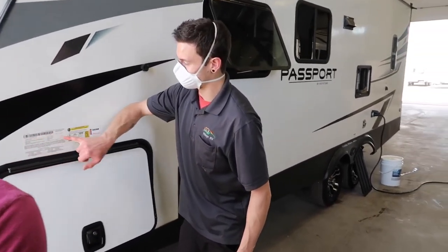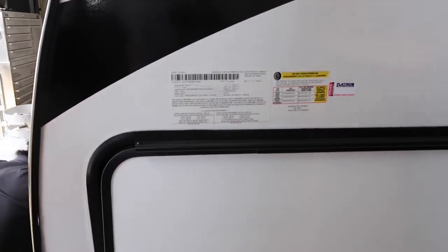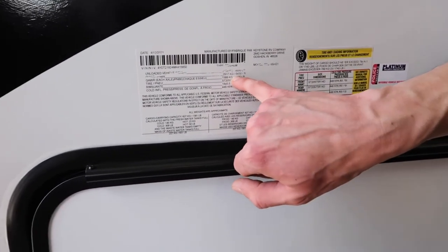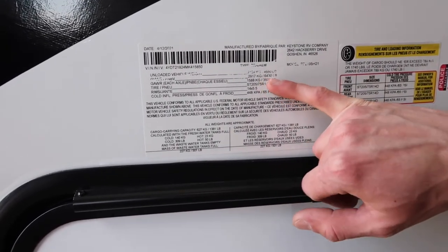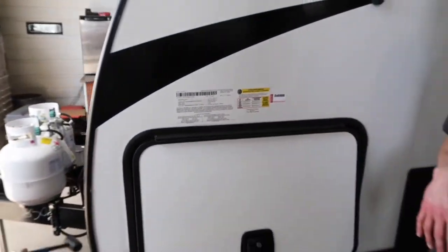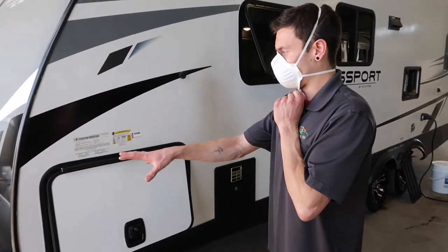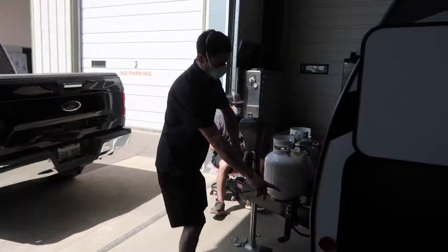Up here is what I call the name tag — it's got your VIN number, your model number, and weight information. The second number is the loaded vehicle weight, which is always an estimate depending on how full your tanks are and what contents you have inside. That will always change, but this gives you a baseline figure.